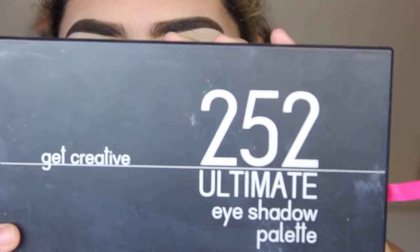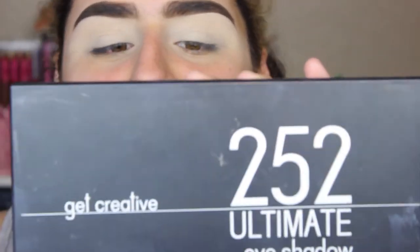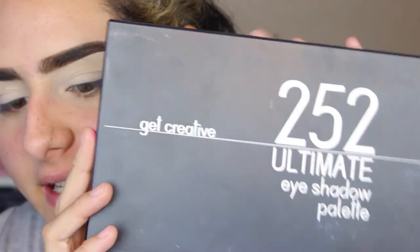For today's look, I'm going to be using my BH or Coastal Scents 252 Ultimate Palette. I always get confused with BH Cosmetics and Coastal Scents.